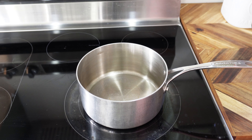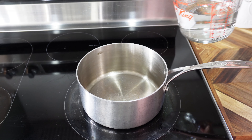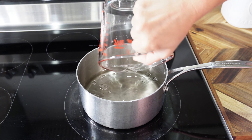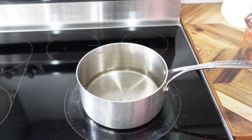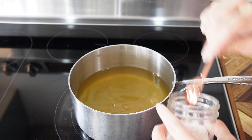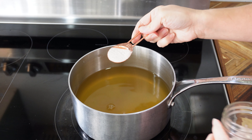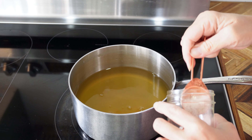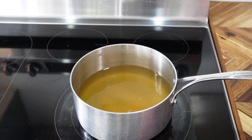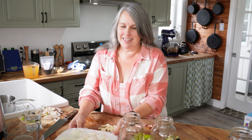For our brine we're going to use equal parts filtered water and apple cider vinegar. You can use regular white vinegar as well, but apple cider has more depth of flavor. I'm using two and a half cups of filtered water and two and a half cups of apple cider vinegar, plus two and a half tablespoons of a good quality salt — I'm using Redmond's Real Salt. Warm the liquid just enough so the salt dissolves.